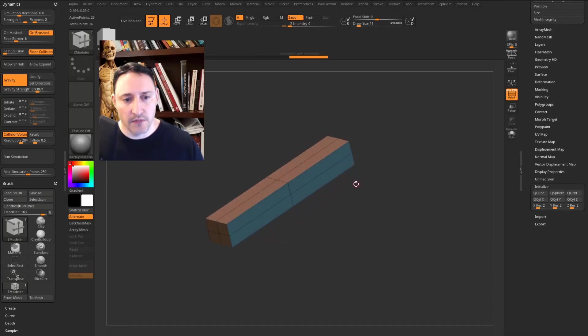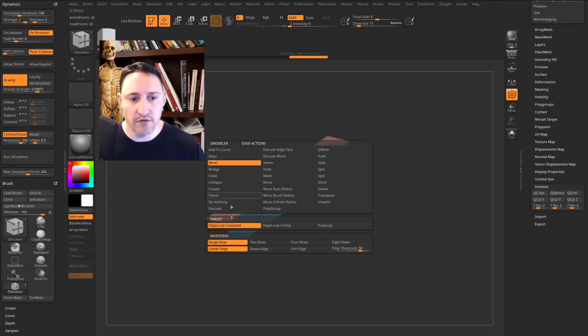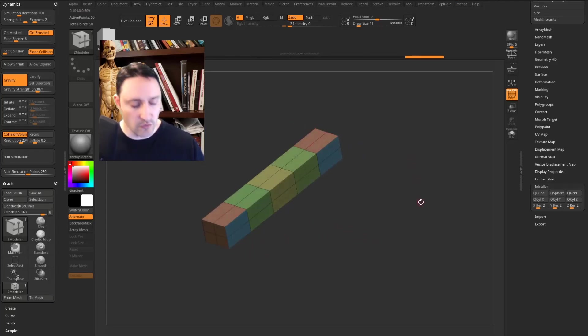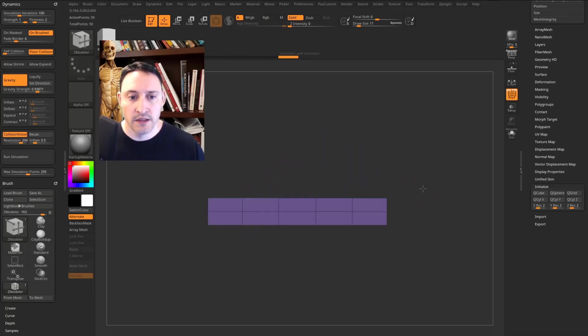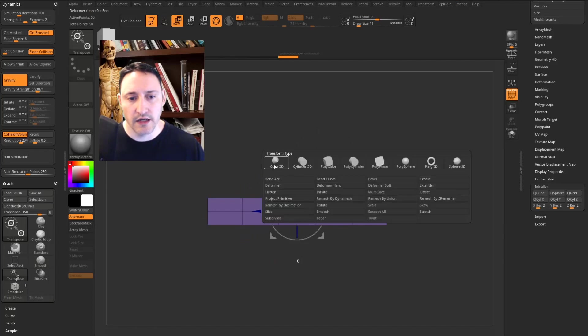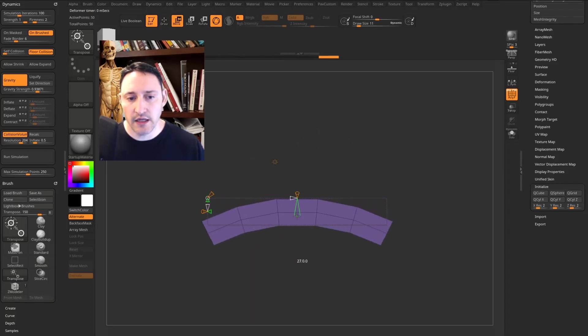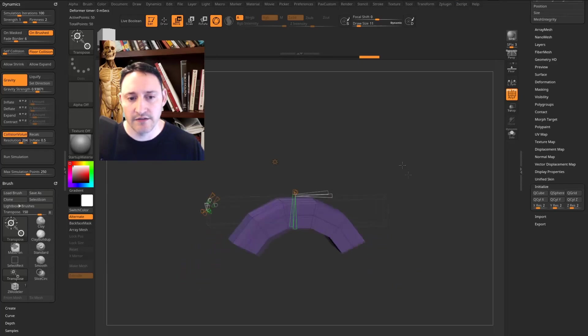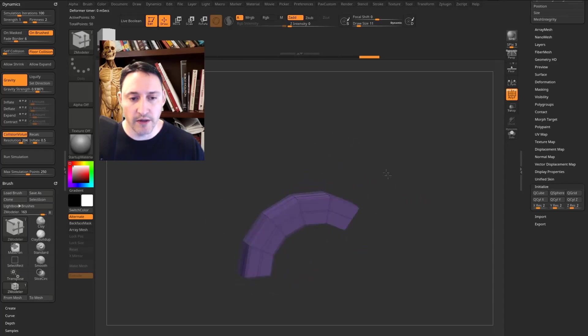Hit Q to go back into draw mode, go back to the ZModeler brush (B, Z, M), hover over an edge, hold Spacebar, and select Bevel Edge Loop Complete — that gives more areas to bend the geometry. You can bevel additional edges and tap to match the same amount. Hit Ctrl+W to make all polygroups one. Hit W, go to the gear icon, select Bend Arc, pull the green cone down, and pull the white cone to the right to set the radius — creating a small stitch shape.